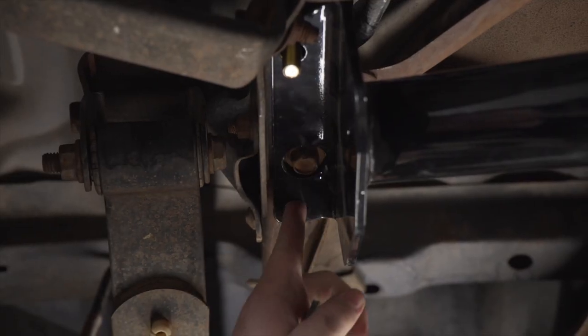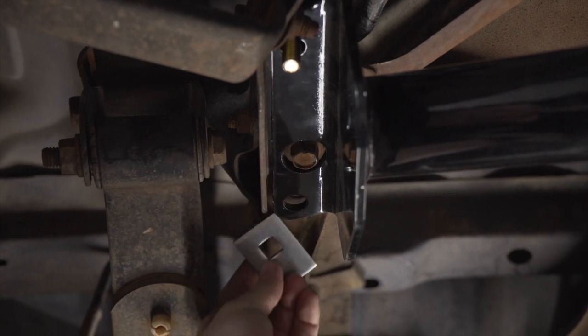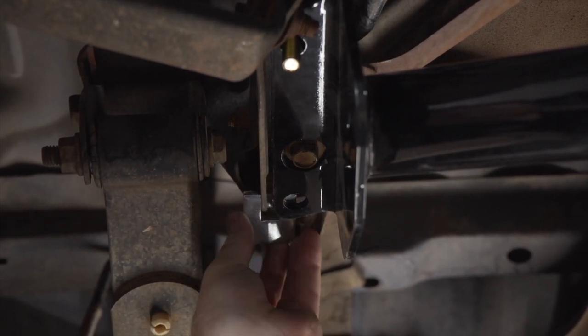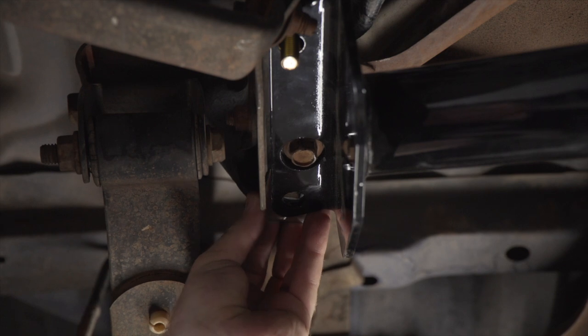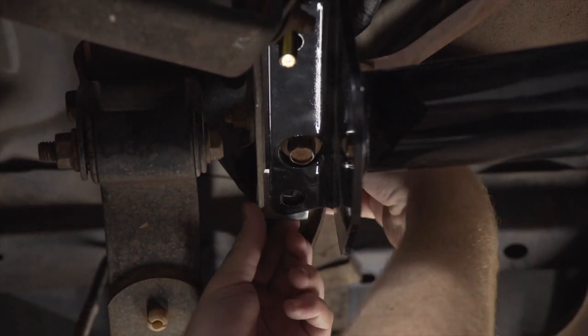Now that we have our second attachment hole ready, we're going to take a third carriage block and we're going to slip it in between our frame and the hitch, and then we'll take our other carriage bolt and block and bring it into place from above.